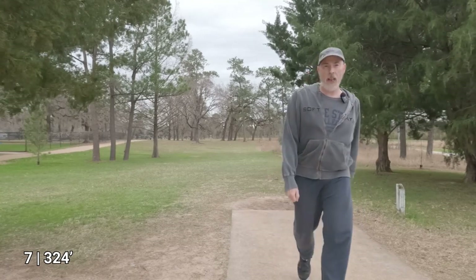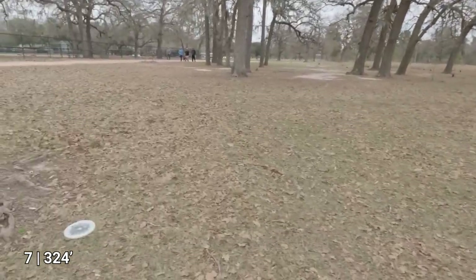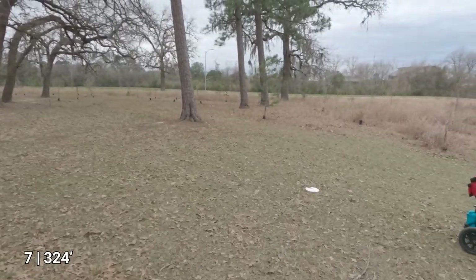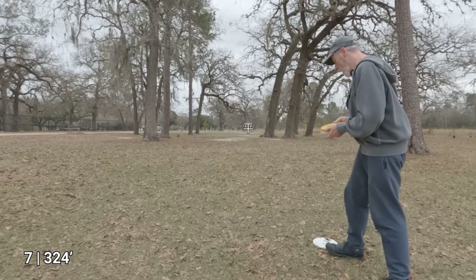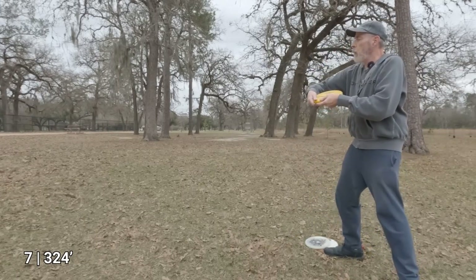That one felt the best. Maybe not surprisingly, I got the most distance with the Birdie putter, and the Berg had about the least distance, tied with the Lone Star Dillo. I'm going to take that lie — approximately 120 feet away — and try a couple of upshots.